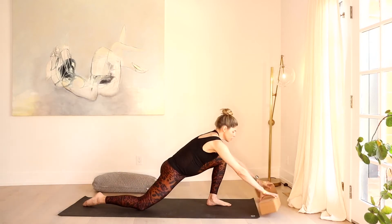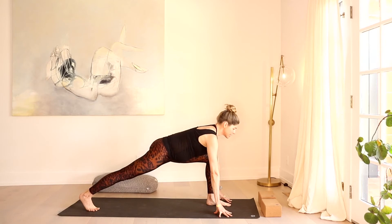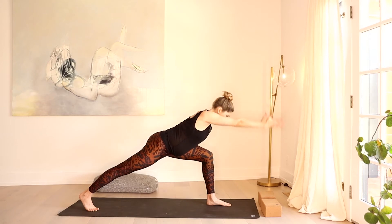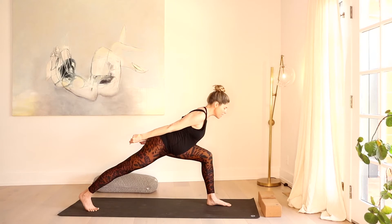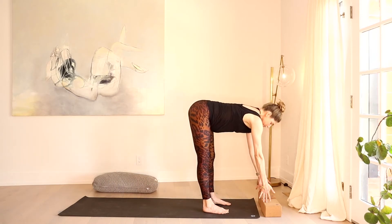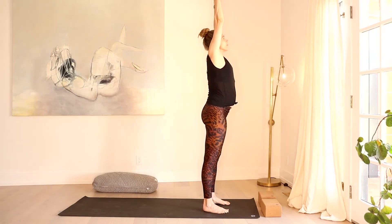Bring it back into a low lunge. Sweep that right knee off the mat. Option here: stay right here if this is feeling good. If you want a little more intensity, sweep the arms along your side body. Even more intensity — reach forward. I'm going to take mine back — that feels where I'd like to be today. Feeling powerful mind, body, spirit. Allowing yourselves to feel re-energized through this practice. Sweep the hands down, take a rock step forward, right foot meets the left. Inhale, lift the heart halfway. Exhale, fold. Rise all the way up. Inhale. Exhale, hands to heart.